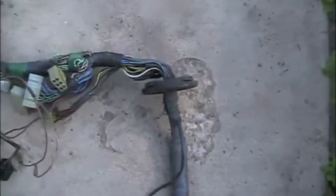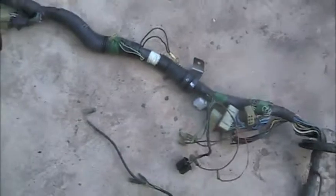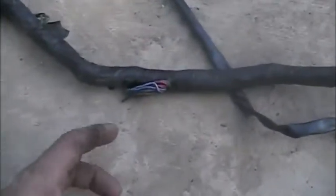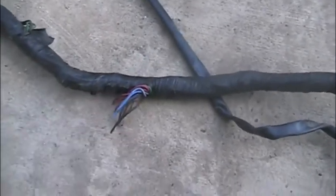This is the grommet right here where it goes through the firewall. This is all under-dash stuff across here — this all runs underneath the dash across the heater core, stuff like that. I believe this is where somebody snipped off the radio.